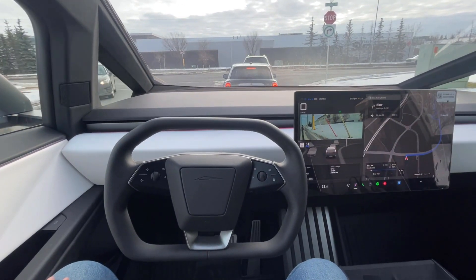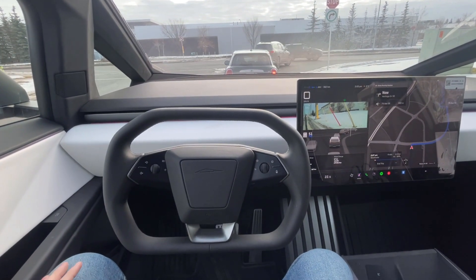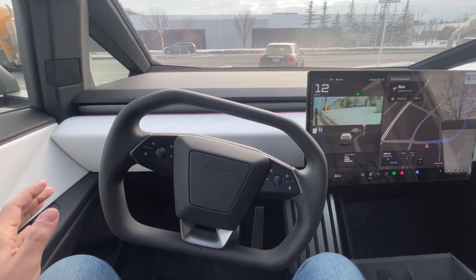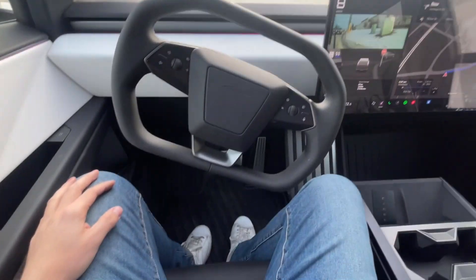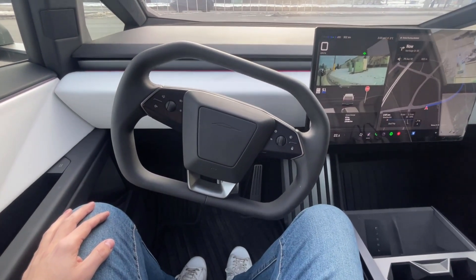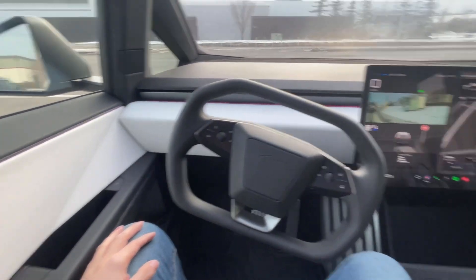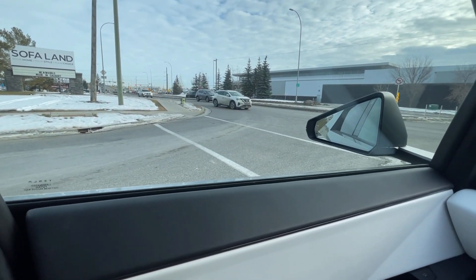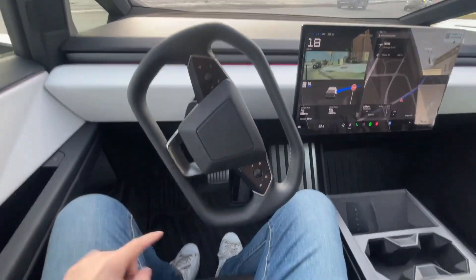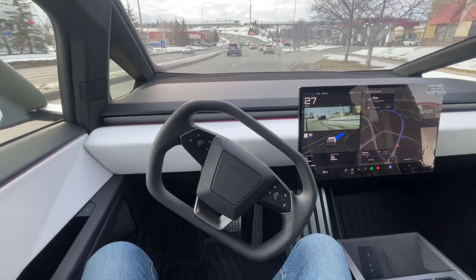I'm quite nervous doing this. I've used Tesla's Autopilot system before but not Full Self-Drive. Feet are not involved — make sure you guys can see that I am not using them. Obviously it's waiting for traffic to clear, and here it goes — all on its own, no feet, no steering.